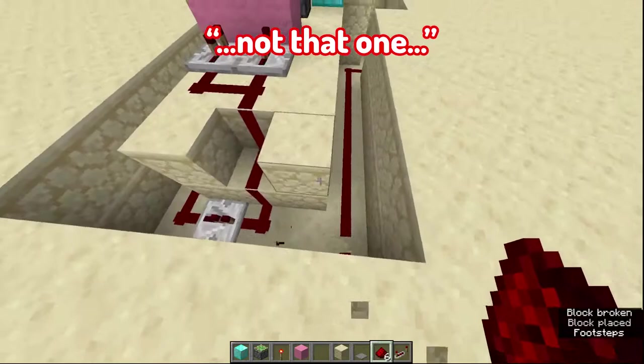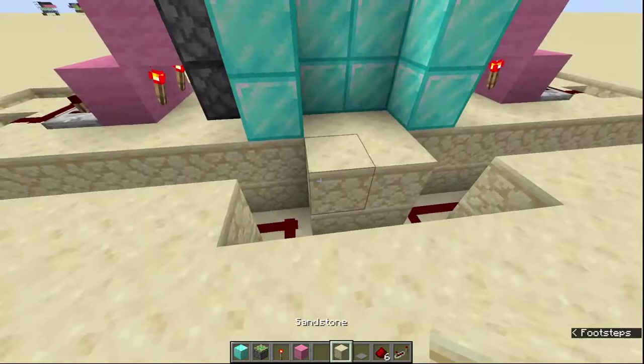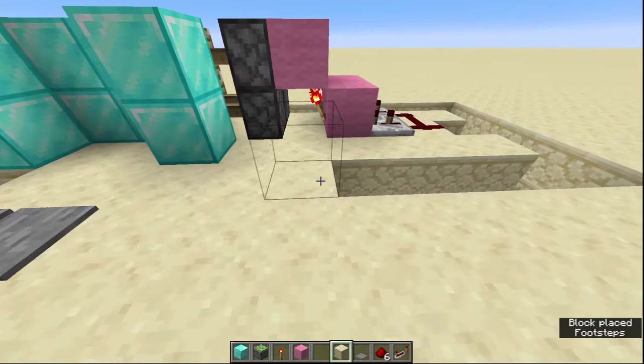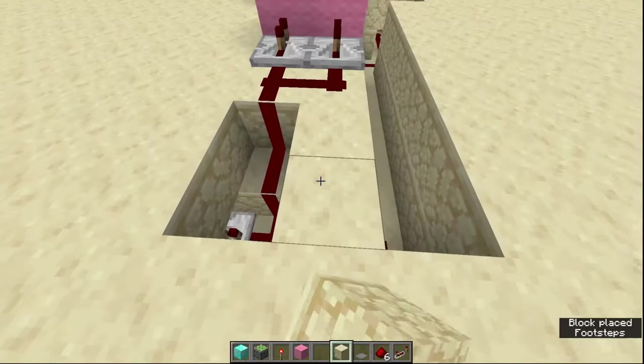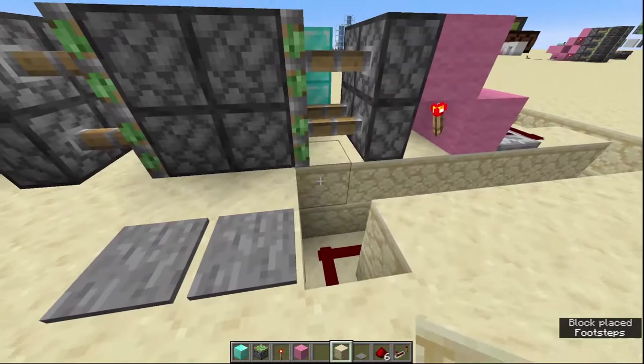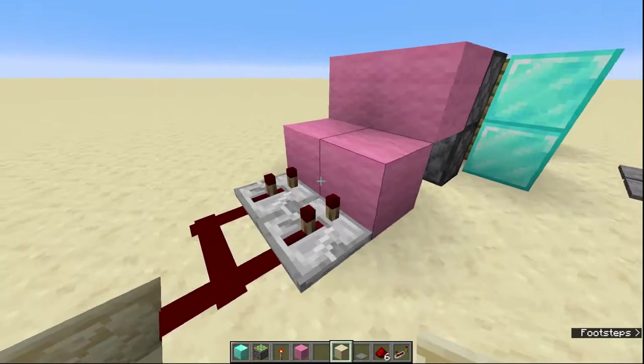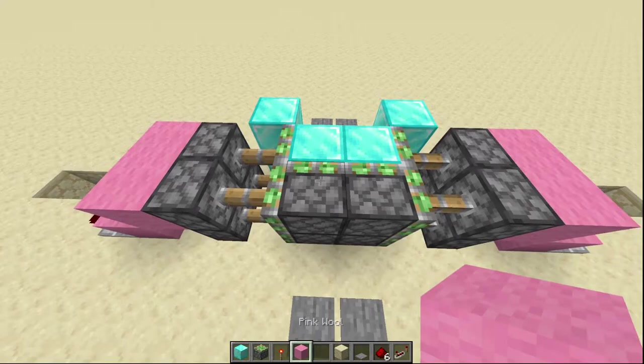We're nearly ready. Just make sure your repeaters' arrows are pointing into the middle — so they're going up there. Once you've done this, you can put your pressure plates back and put all of your sandstone on top, or block of your choice — doesn't have to be sandstone, could be pink wool. The one thing you don't want to do is put a block here — I'll show you what you can do for that block at the end. Go all the way around like that and that covers up all of the working parts.